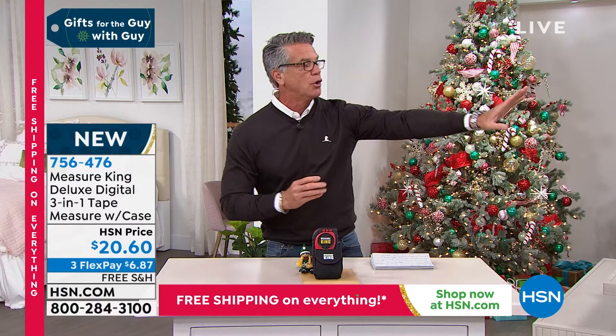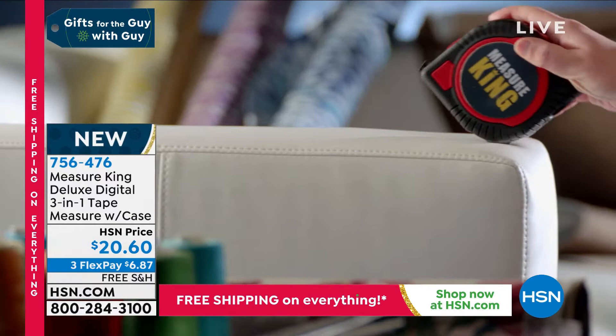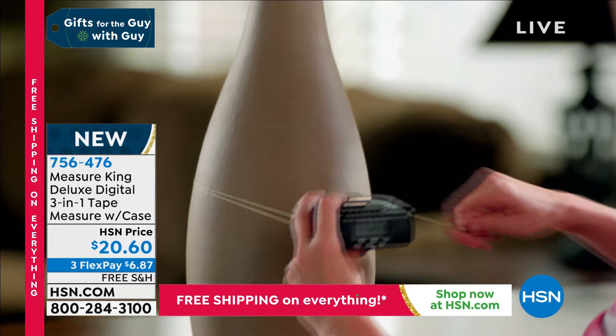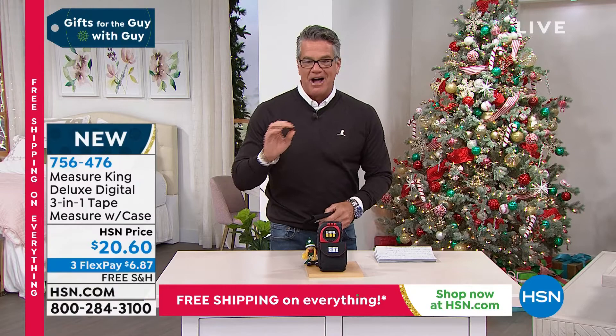And then finally, it does digital measuring with a laser. It actually is a laser, so if you're going across the room and you want to know — is that 12 feet from this area to that area? If you're putting some crown molding in, you can utilize the laser as well. I expect this to sell out quickly. Every guy or gal in America probably wants one. The item number is 7-5-6-4-7-6. It comes with a Measure King pouch so you can wear it on your hip.